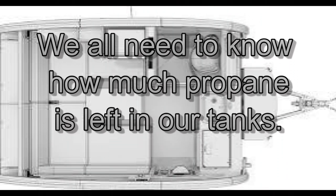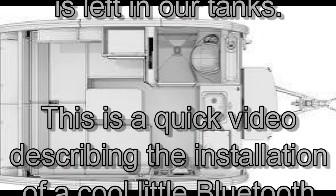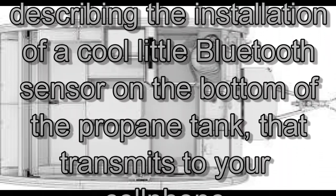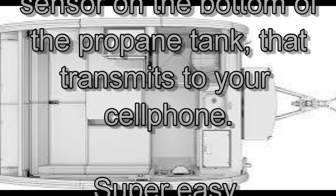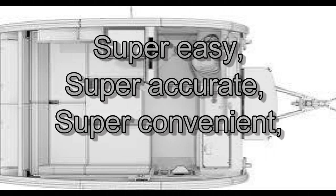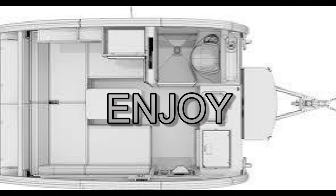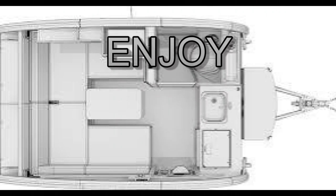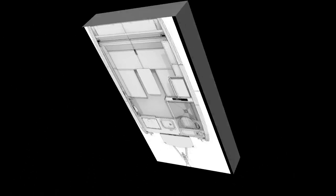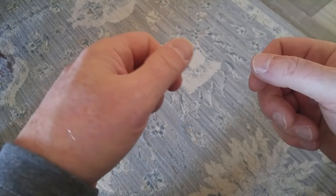Thank you for joining us. My name is Mark. Welcome to another one of my tab upgrade videos. This will be really quick.